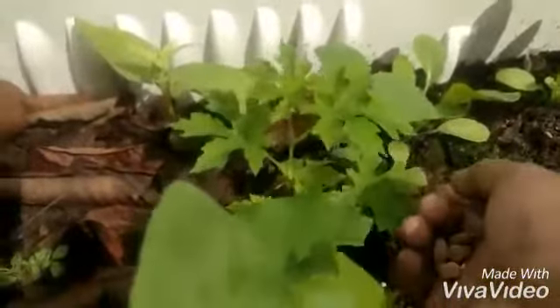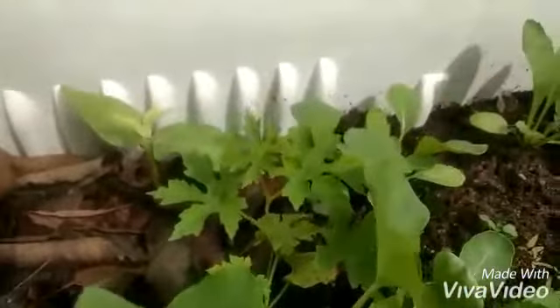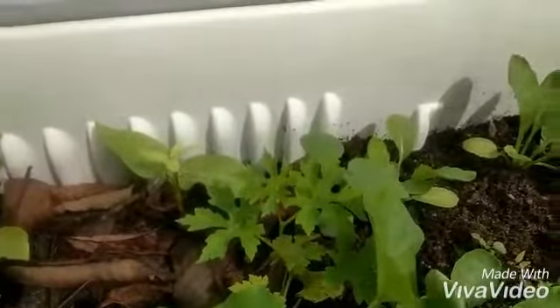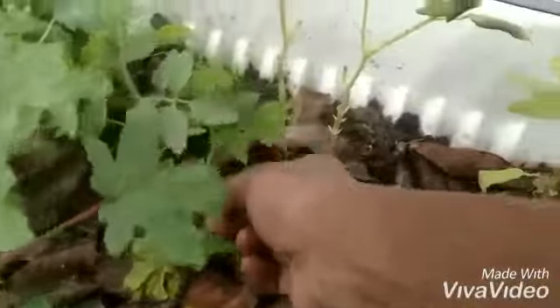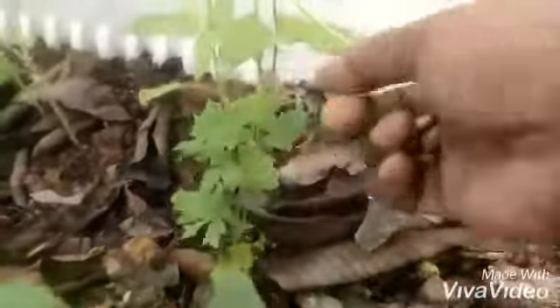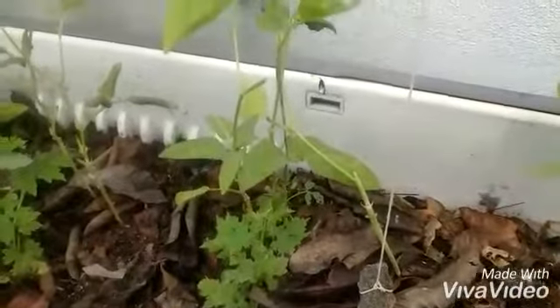See how it has grown very beautifully — it looks very nice with green leaves. The leaves have a different shape. We have grown so many bitter gourd plants in our garden. You can see how beautifully it is growing.